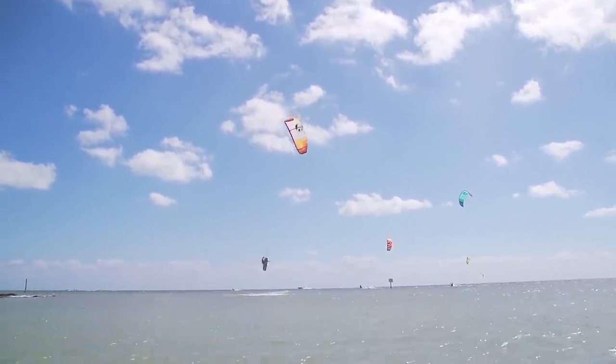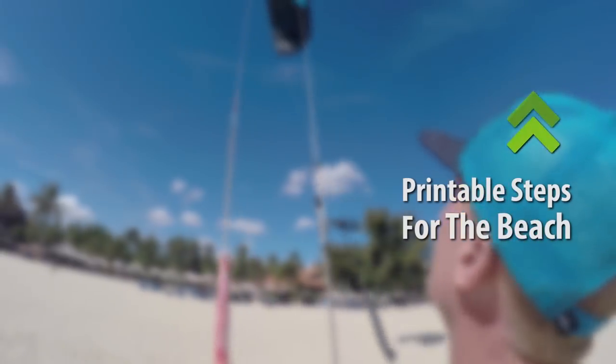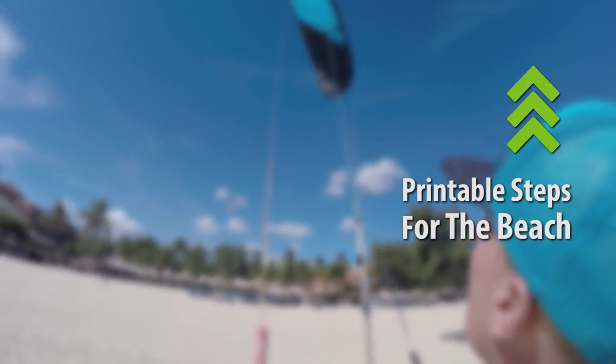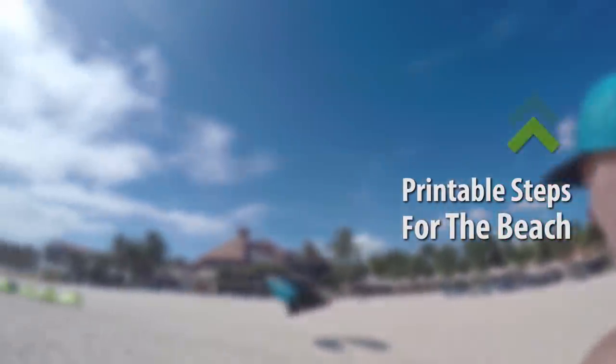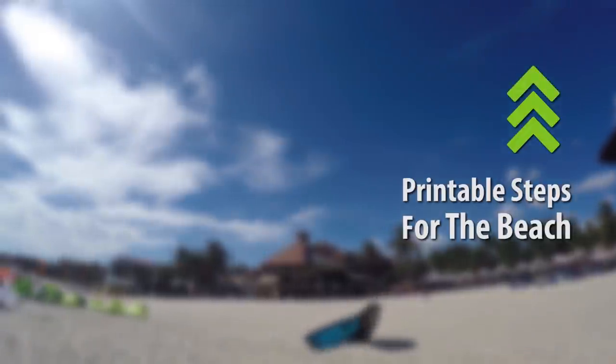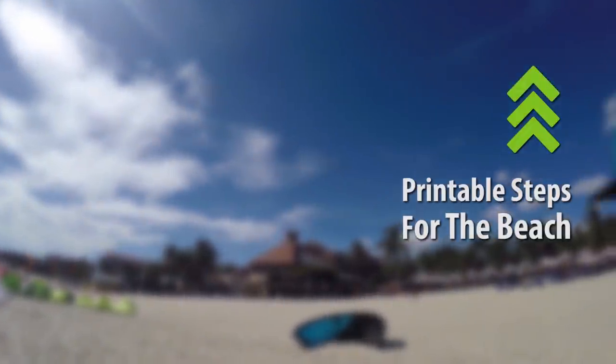Those are the basics of back stalling and trimming your kite properly — we hope these helped you. We've been writing them all out so you can print them out, take them to the beach, have them on your phone, visualize it all before you go out for your next session and try this out. That's about it for this week — hope you guys enjoy. If you like these videos, give us a thumbs up, comment, subscribe to our channel, and we'll see you next week.